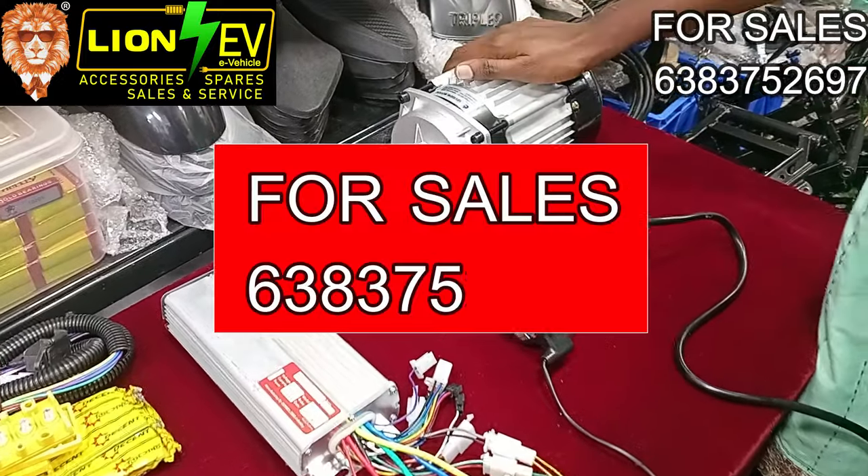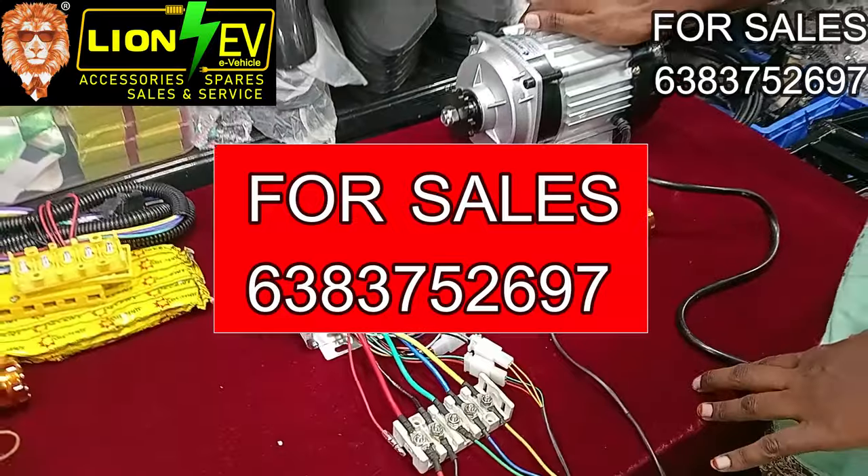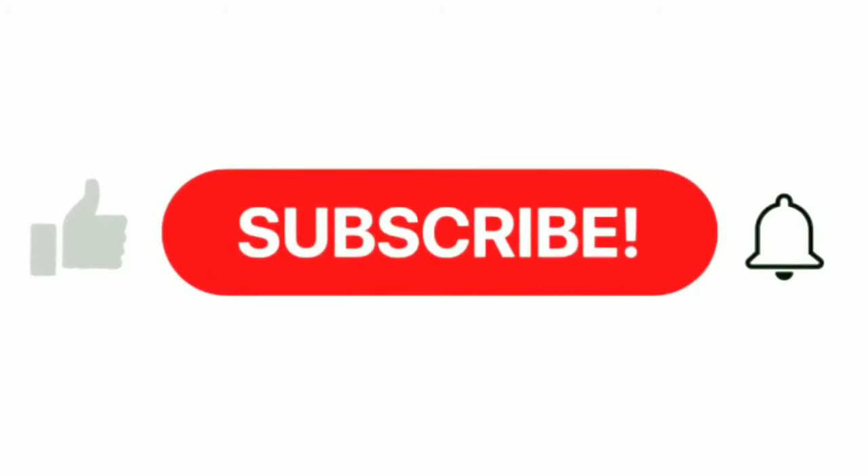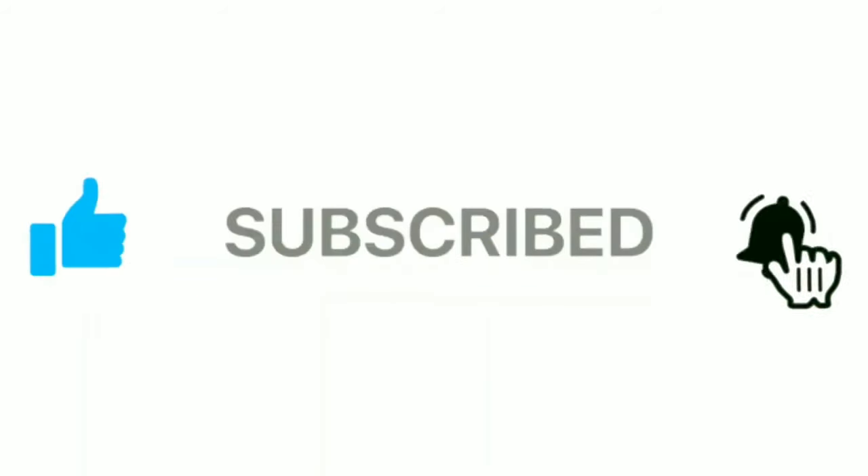This motor can be used for the 48V. We have all the equipment. Thank you.